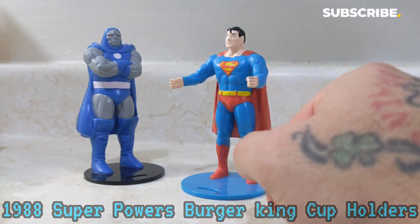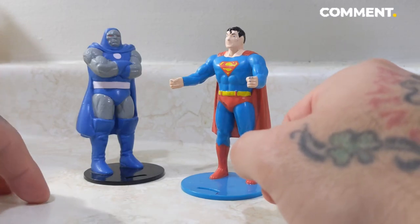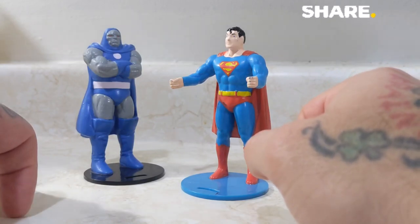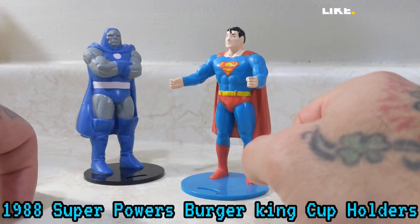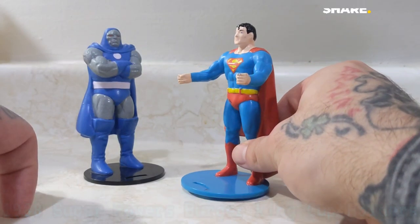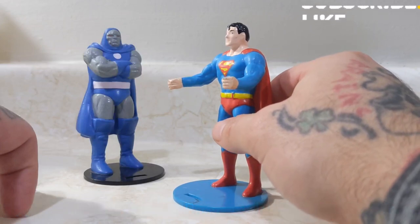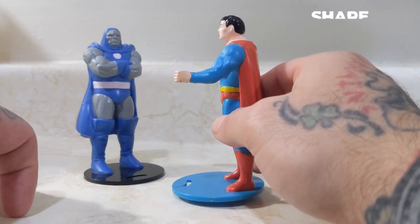Coming back to you today with another awesome video. Today I'm going to be showing you two collectibles from 1988. You're probably wondering where have I seen these before, or maybe you're wondering what are these? These are collectibles from Burger King in 1988, and these are cup holders.